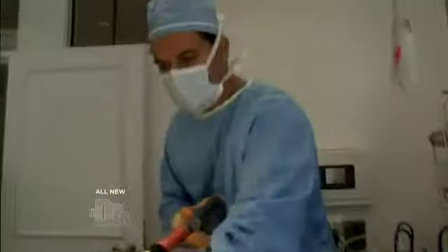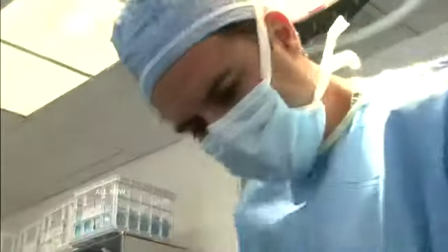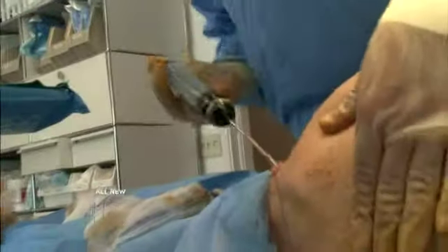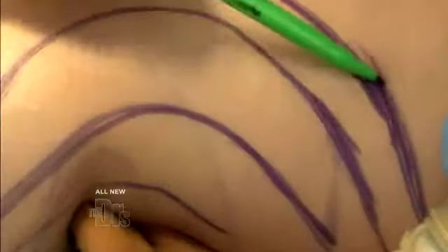I'm injecting fat into her right buttock right now. I work my way going into the muscle and then we go around it. Now I'm going in the side — this is where she really needs the most injected. As I do it, I massage or mold the fat. This is going to dip in like that, and that's where I want to see the curve occur. This is really what the whole procedure is about.